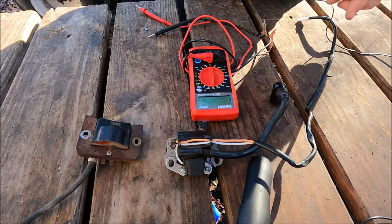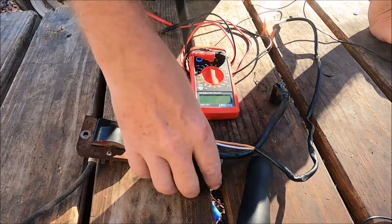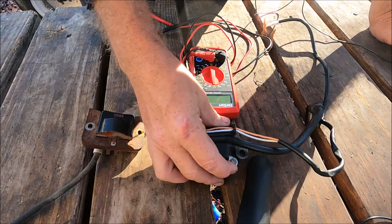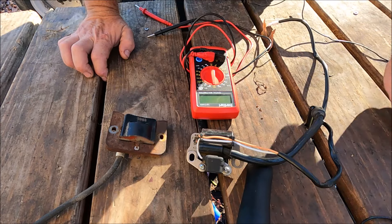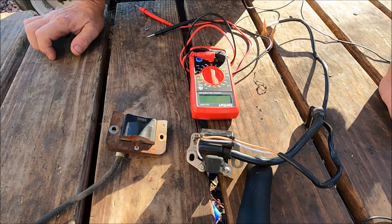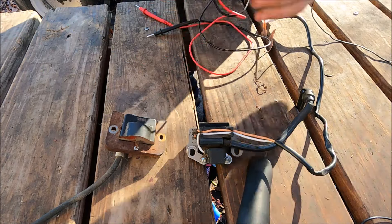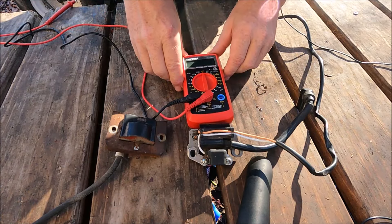I have two old coils here. This one came off the machine — off the beast — and this one came off a generator. They're designed a little differently but the principle is exactly the same. We're going to take two ohms readings. Ohms readings test resistance, and we want to make sure each coil has the correct resistance. I'll test the good one first, then the bad ones.